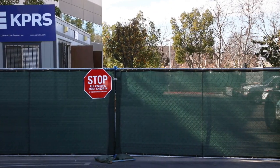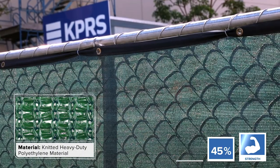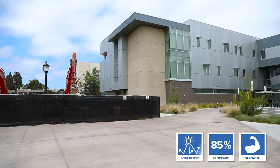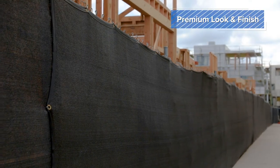The 130 Series is made from knitted heavy-duty polyethylene material providing extreme tensile strength, 85% visibility blockage, along with UV weather resistance, transforming your fence line into a professional-looking privacy fence.